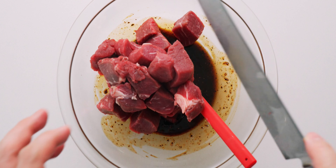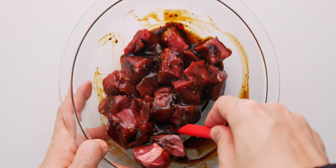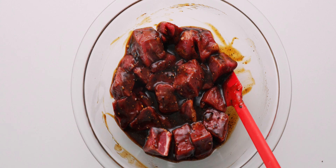Let's get the meat into the sauce and mix it around to coat each piece evenly. Then we're just going to set this aside while we prep the veggies.